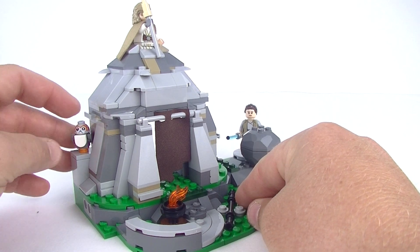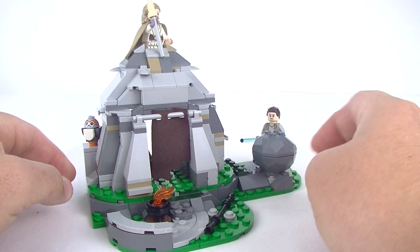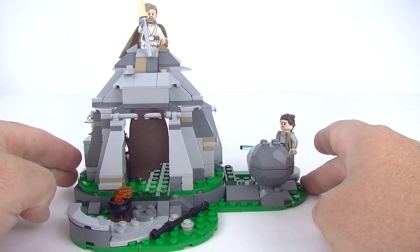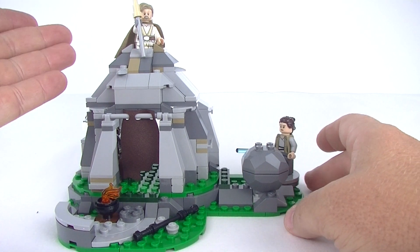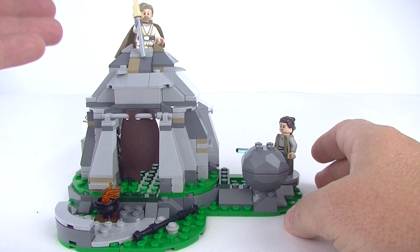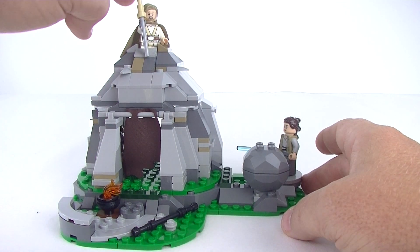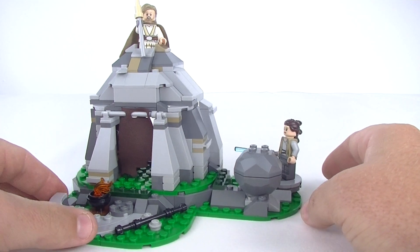We can get him nesting up on there, that's pretty cool. Up on top there's a little hole in here — I'll show you that a little bit more later, but I'm not really sure what you're supposed to do with it. The only thing I can think of is you sit Luke up there and he can look down on Rey while she's training.